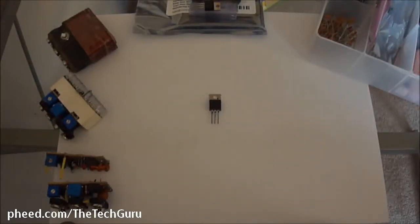Hey guys, this is TechGuru here. This is going to be my first official feed video. I just woke up about an hour ago, but I thought I'd take a break and create an introduction video into transistors.